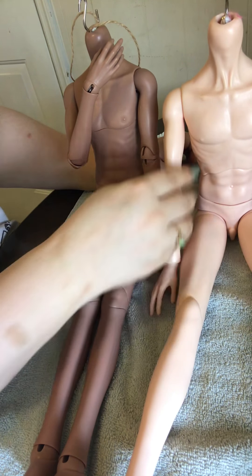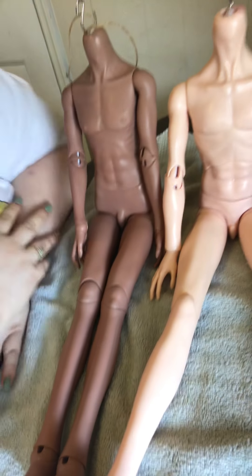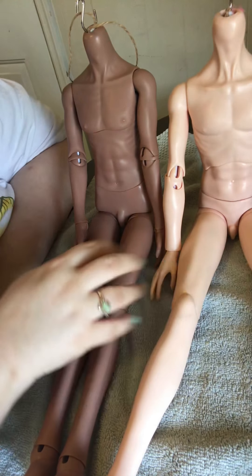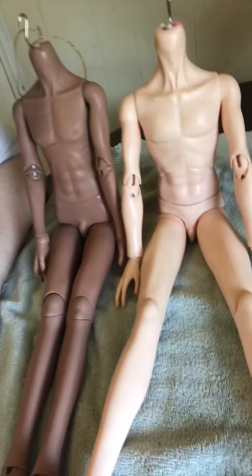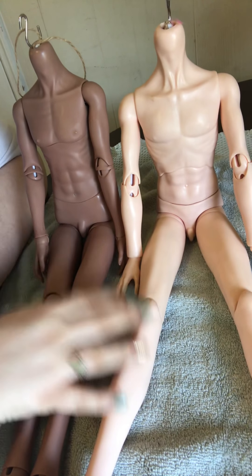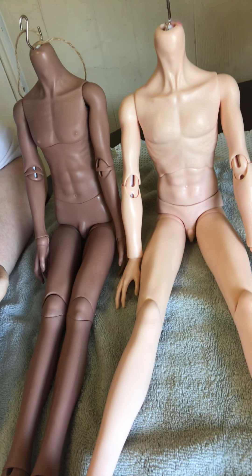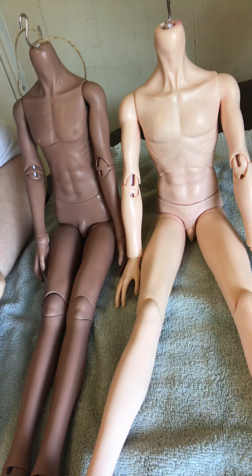I don't know, there are things I like about both of them. I really like both of them, especially if you want multiple dolls but you don't want them to all have the same body — I think these two are good options. It's definitely better than the older Mirror Doll body, but got some glue on his arm.